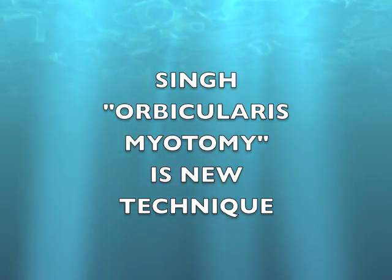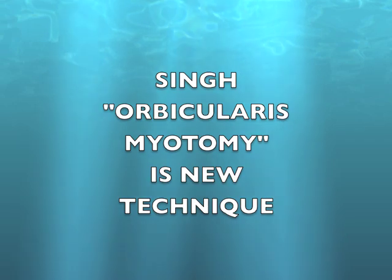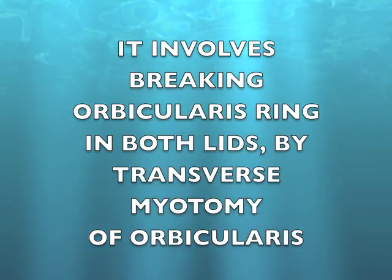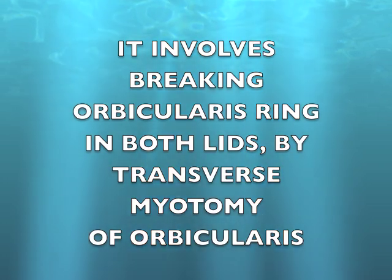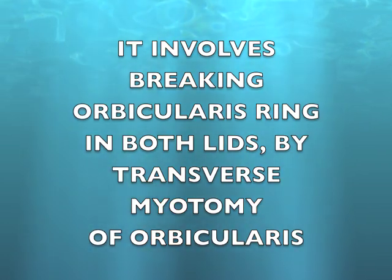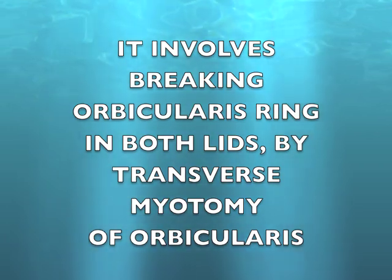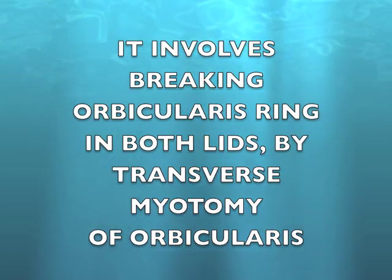My orbicularis myotomy is a new technique. It involves breaking the orbicularis ring in both lids by transverse myotomy of orbicularis fibers.